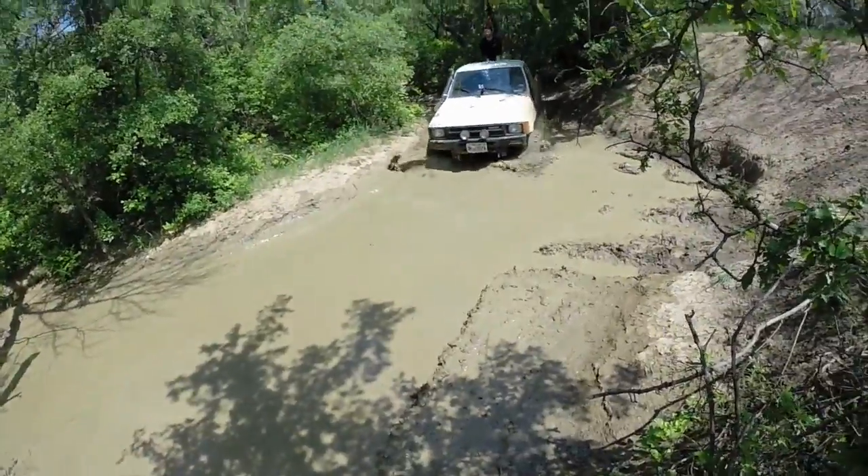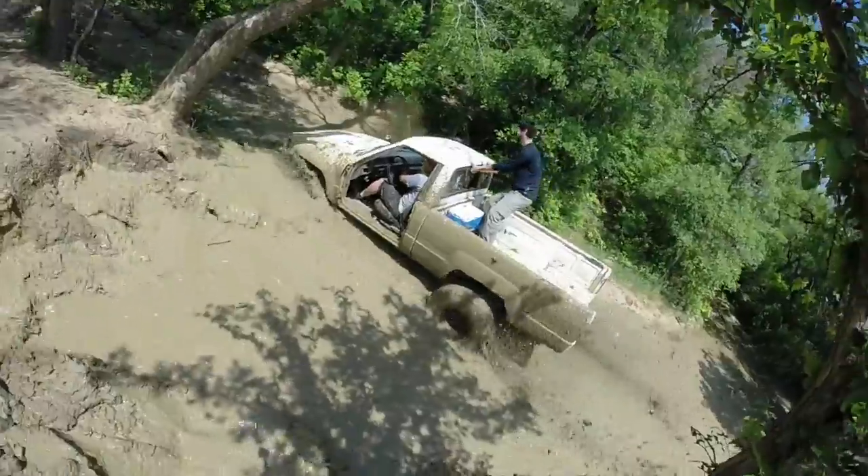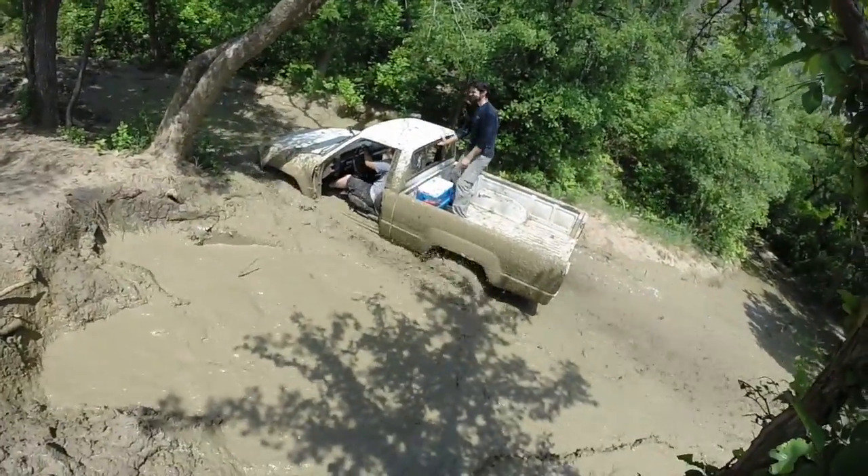This even works in mud. Good grip, you make it. Bad grip, well, you don't.